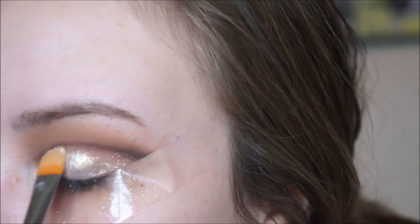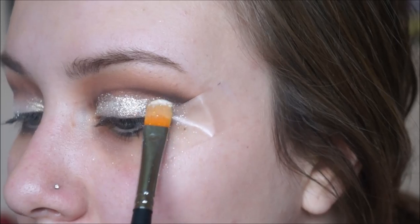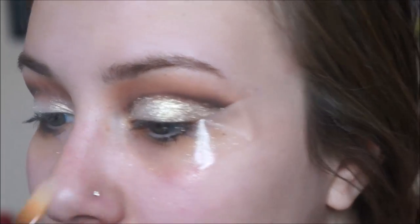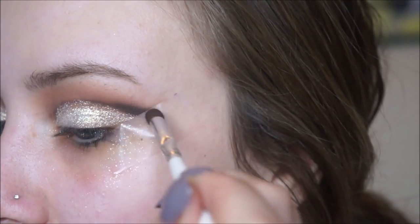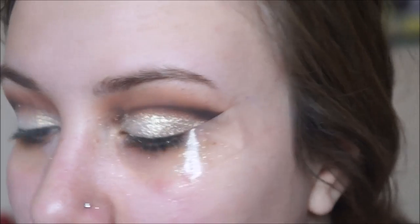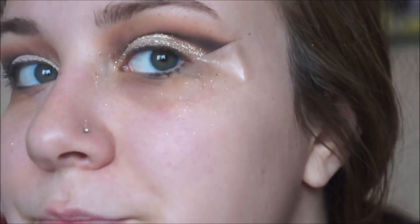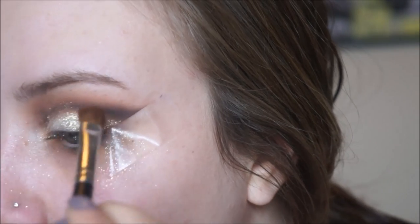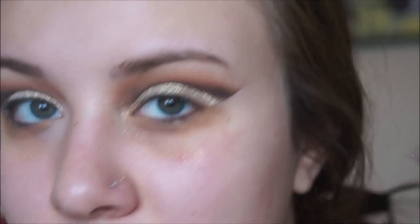Then taking that same ELF smudger brush I'm going to take the color Smoke Show and start re-intensifying the crease, just in case any color got covered up by the pigment. I also like to really blend out my outer corner to make it very smoky. Then taking the color Sweetheart with the same Morphe M209 I want to make sure the crease is well blended. Now I'm going to remove the tape from my eyeshadow, which leaves me with a straight line.